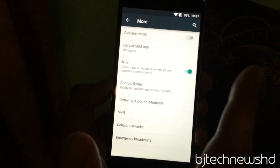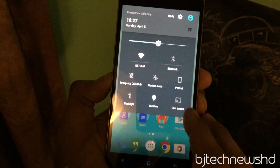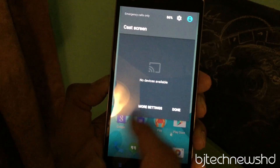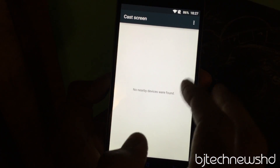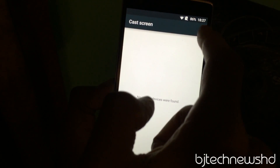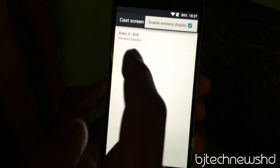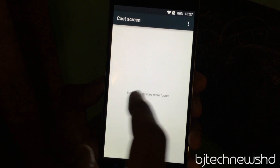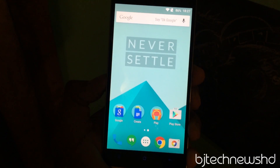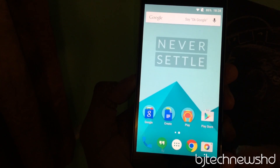One last thing I noticed: in the top quick menu, there's Cast Screen, which is pretty awesome. I don't have any cast-compatible devices on my network right now, but I know someone nearby has a Roku and I was able to see a wireless display option. I have a friend with a Roku, so I want to test Cast Screen to see how well it works with OxygenOS.